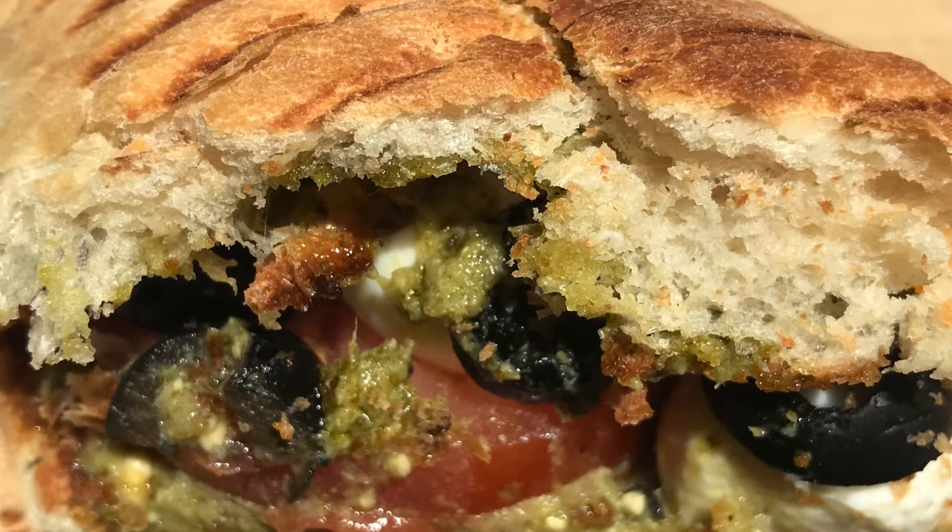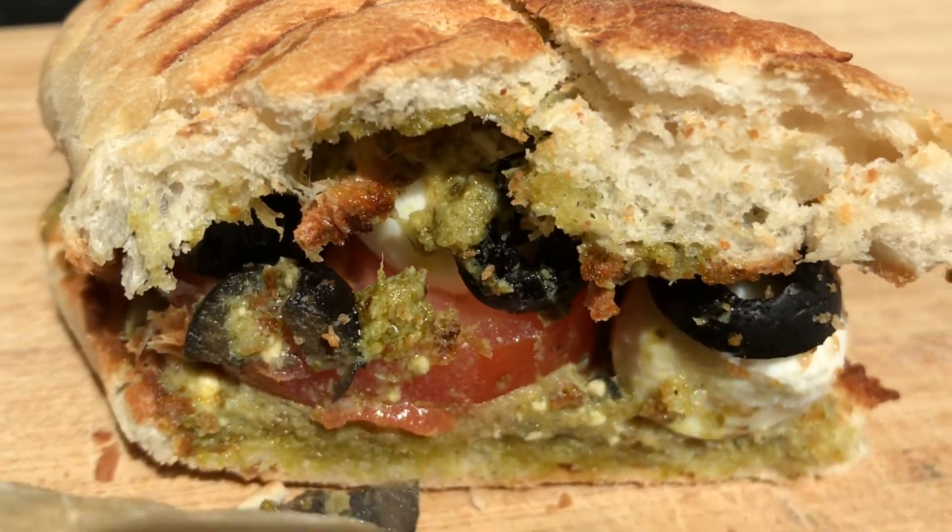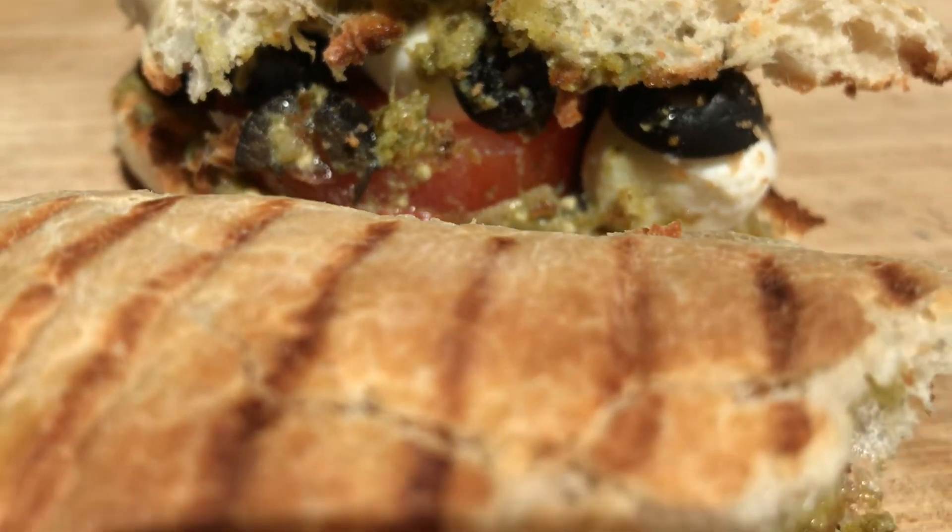Thank you so much for watching and see you next week for another vegetarian recipe on Rita's Soul Food. Bye!